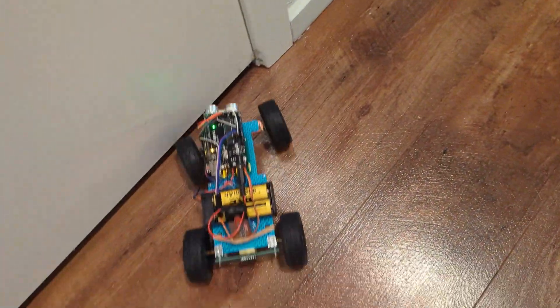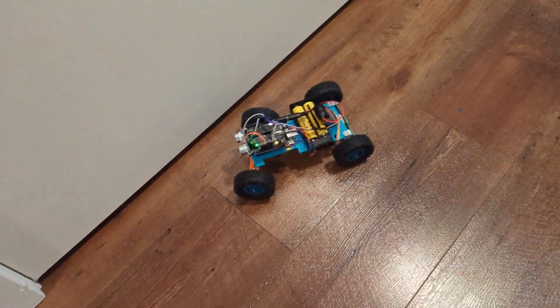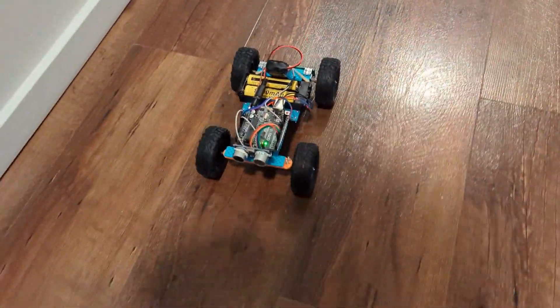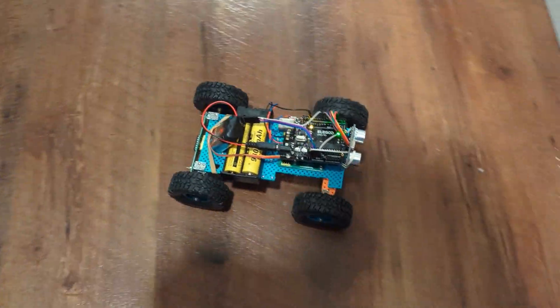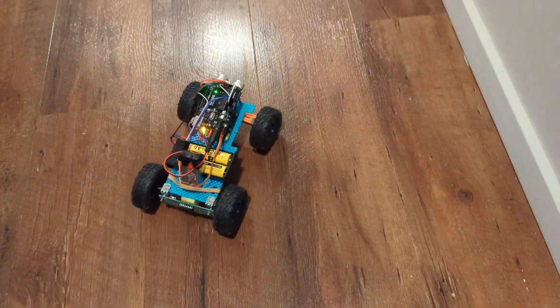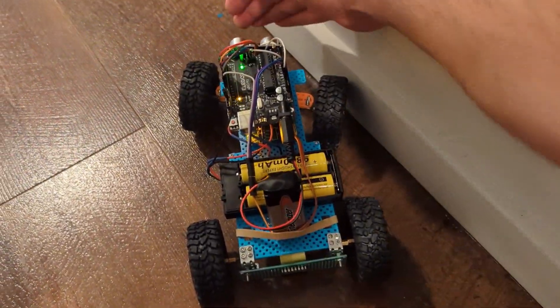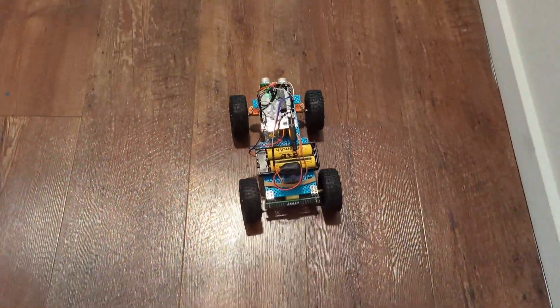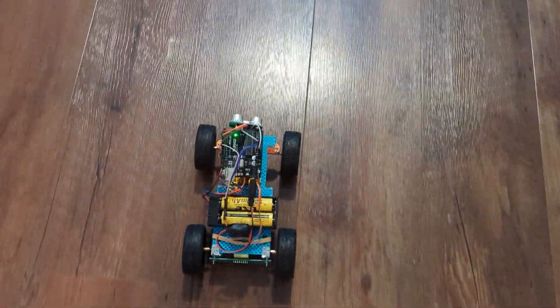Sometimes it doesn't change direction, and that's the problem I need to solve — if you have a good idea, let me know. You can see it goes straight until it hits a wall and then tries to change direction. It'll try to travel in a straight line unless it gets stuck at an angle, but overall you get the idea: it goes straight until it hits a block, then tries to change direction.